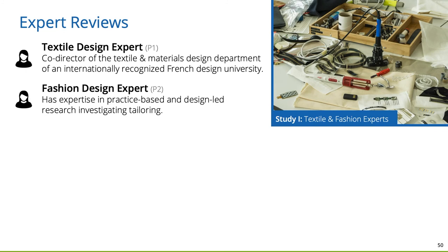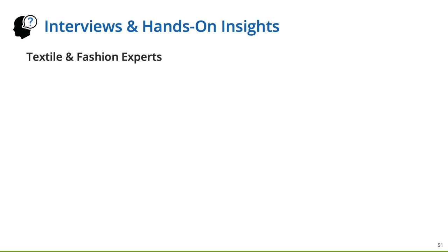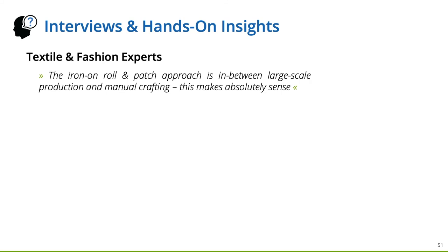After seeing the toolkit in action, I would like to talk about three expert reviews we conducted. To speak with textile and fashion design experts, we drove to a French design university, physically presented our toolkit, and conducted semi-structured interviews. We also visited a textile machinery research institute in Germany, where a machinery and fiber expert tested and reviewed the Rapid Iron-On approach in an interactive hands-on session. Each interview took around 60 minutes. The textile and fashion experts stated that the iron-on roll and patch approach is in between large-scale production and manual crafting.